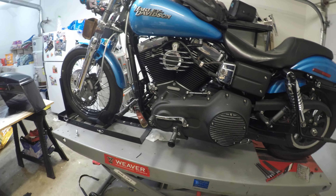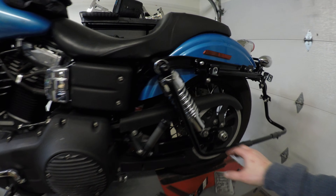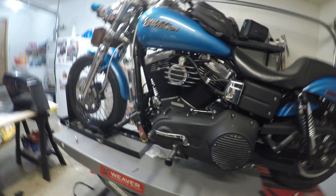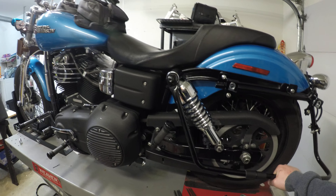Hi YouTube, this is Travis. I want to talk today about my mount brackets for my hard bags. I picked up some hard bags off of a Road Glide and I want to talk about the brackets I used to mount them onto my bike. I'm riding a 2011 Street Bob and I found it fairly difficult to buy an adapter bracket kit to mount those hard bags.